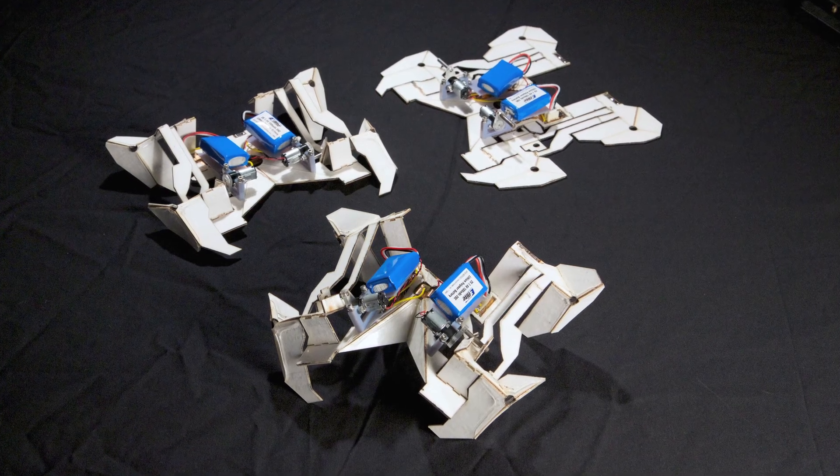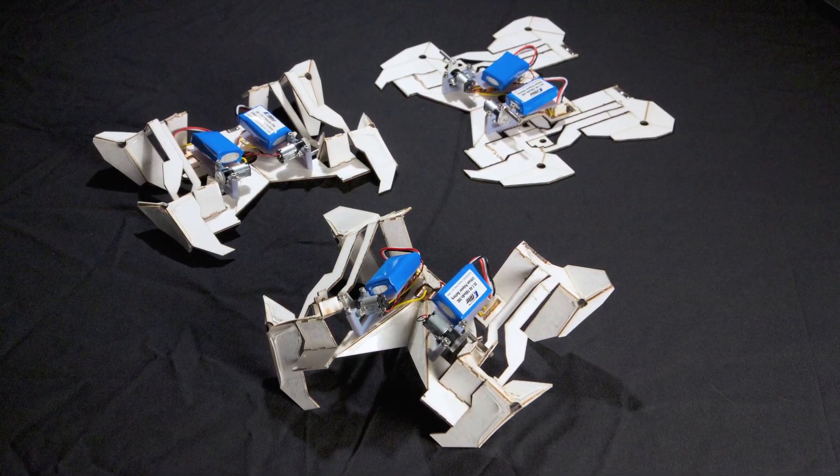Now that we've demonstrated that self-folding can be used to build functional machines, we think this can be applied to a variety of different problems — deployment in harsh or exotic environments like space or battlefields, deployable structures that we can put in difficult to reach places. In addition, it could do for machines the same thing that Kinko's did for home press. We can take relatively straightforward requirements — walking in this case — translate that to a flat design, translate that to a set of recipes to assemble this structure, and then press a button and it builds itself and walks away.